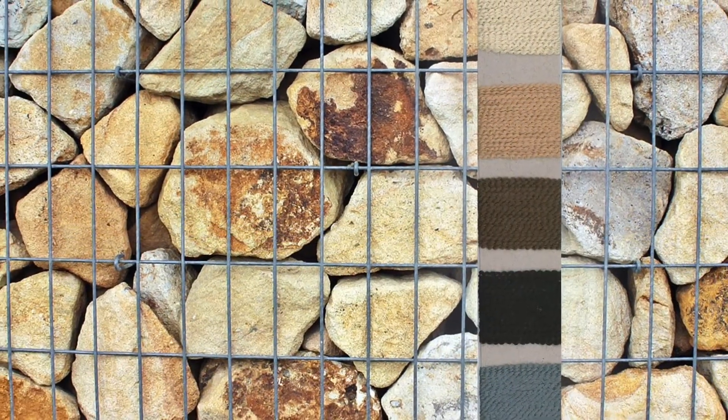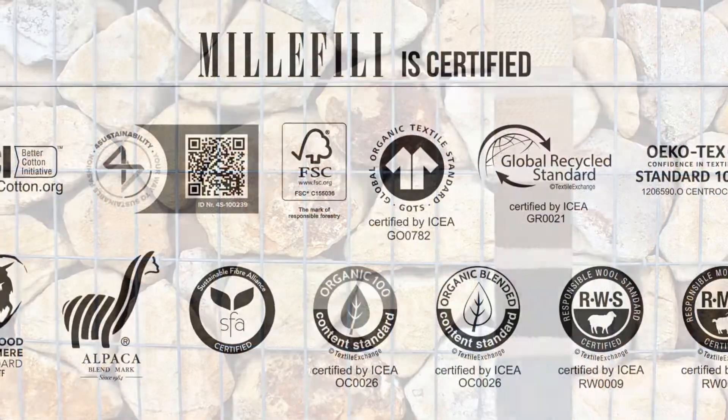The shades card shows the available colors. Your own colors can be produced with a minimum of 14 kg.